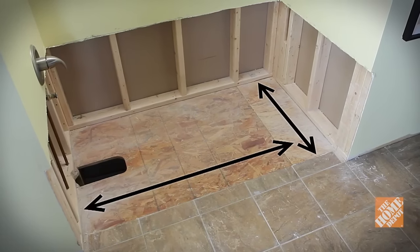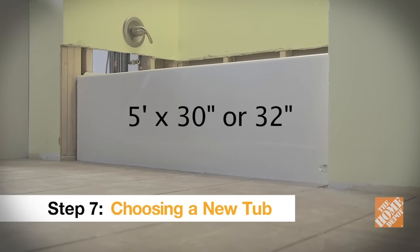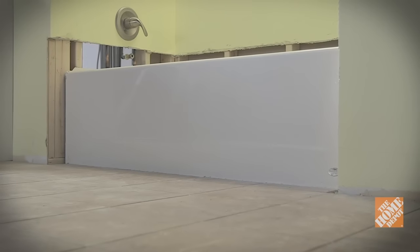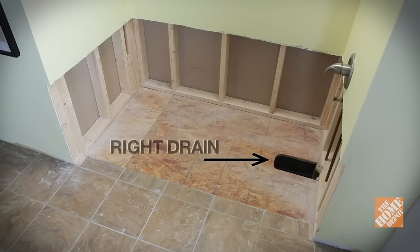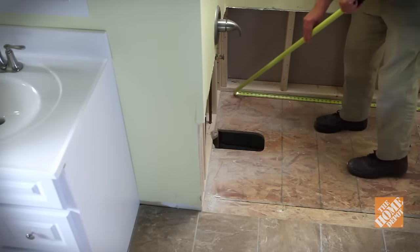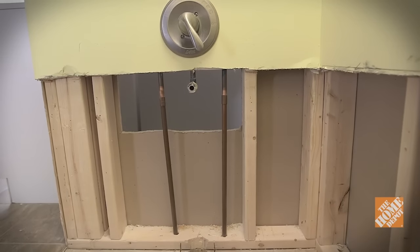Measure the width and depth of your alcove. Most bathtubs are 5 feet long and either 30 or 32 inches wide, and they come in two different configurations. As you face the alcove, if the drain opening is on the left side, you'll need to purchase a left drain tub. If it's on the right, you need a right drain tub. If the tub you're putting in is a different size or orientation than your old one, you'll need to relocate the rough-in plumbing.